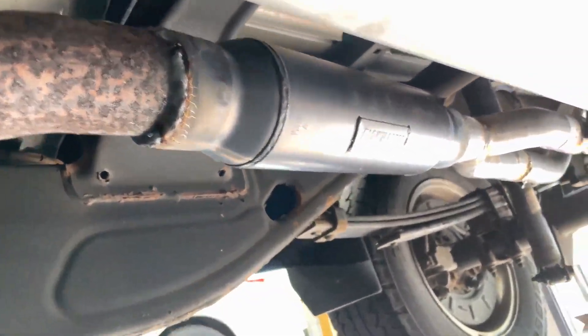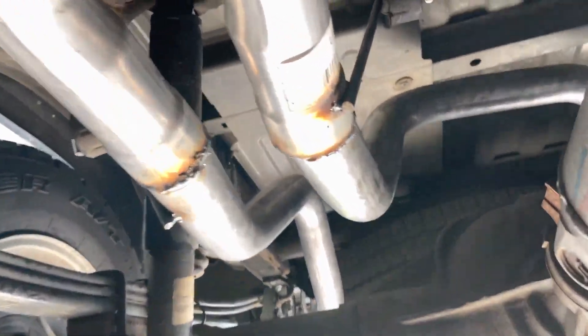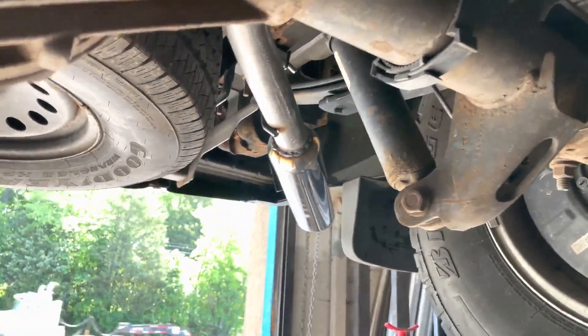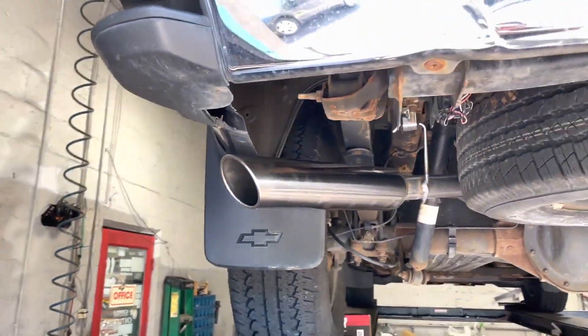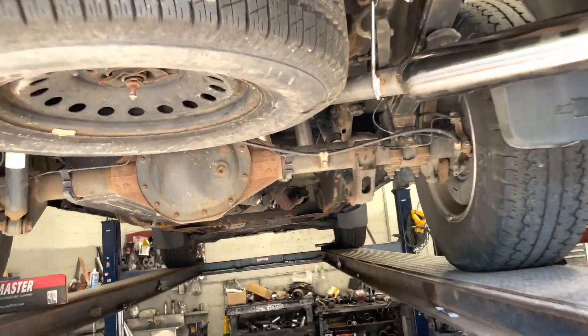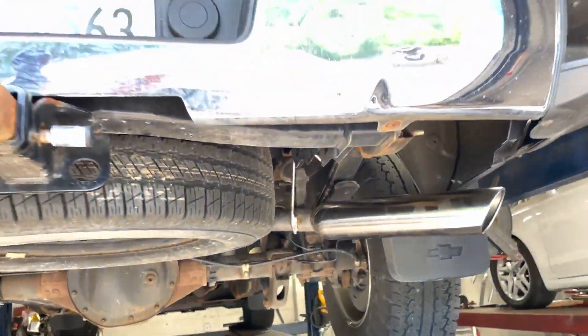16.75 inches long, there it is. Then we have to put a Y-pipe to do the duals. It's wide out the back on each side — one there, one there — into four inch roll tips by 18. As you guys can see, there she is: Flowmaster Outlaw with 18 inch roll tips.